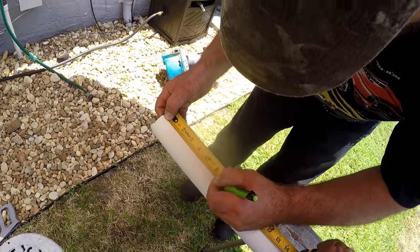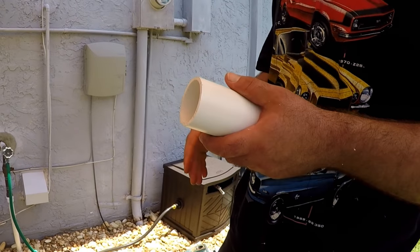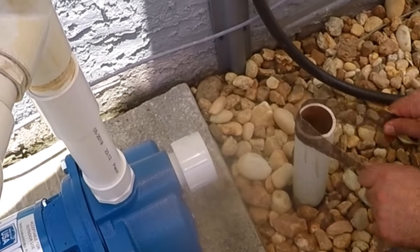We'll need a six-inch extension on the inlet side. Again, sanding and cleaning around the pipe where the joint will be made.